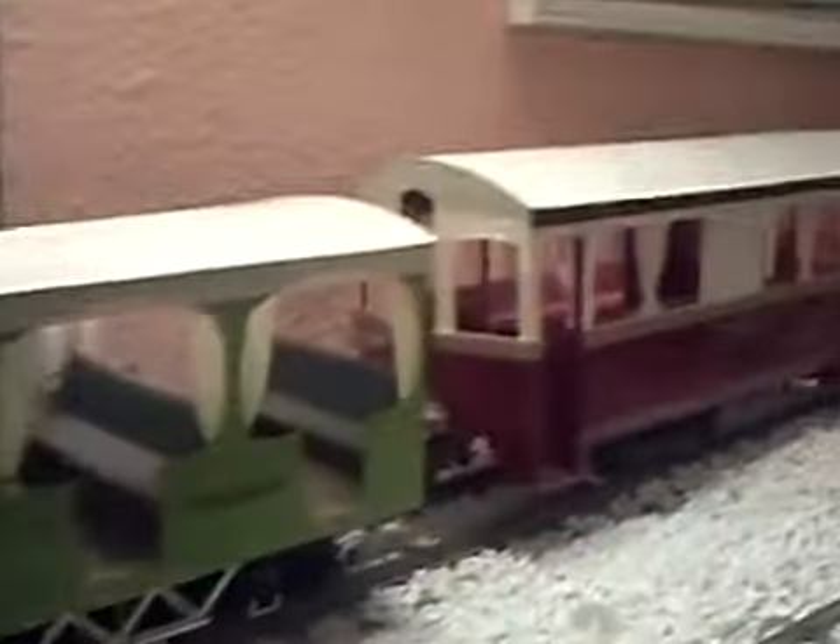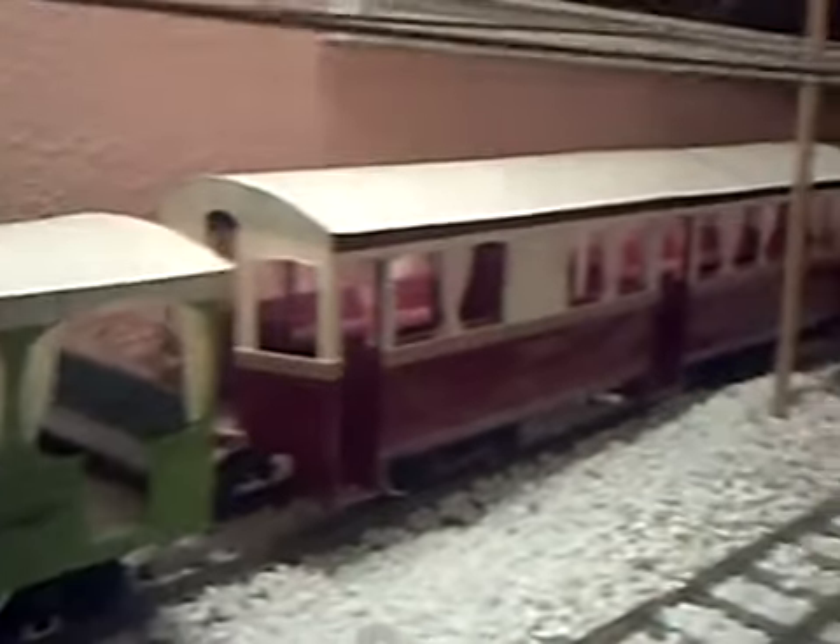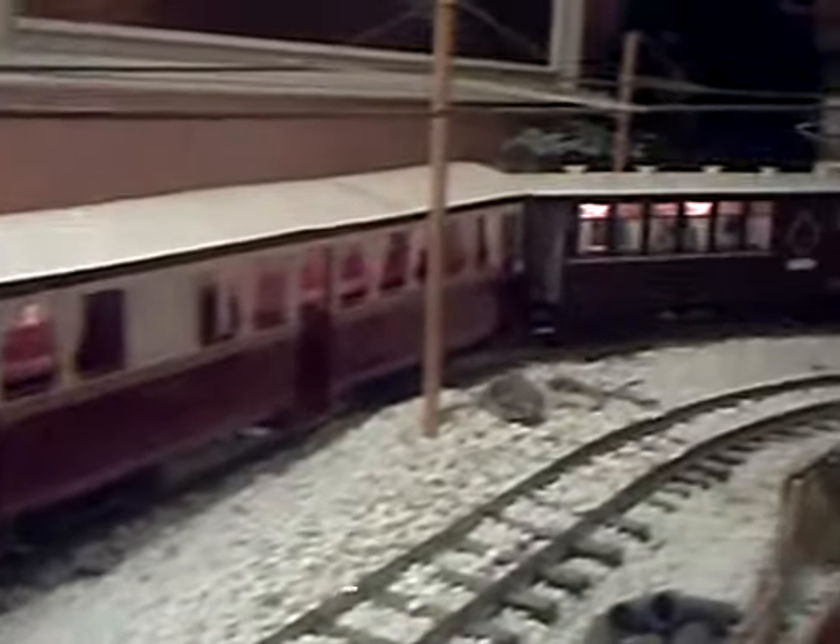I have heard tell that in very hot climates, plastic wheels and track can actually melt. Sounds bizarre, I know. But there you are. So there you have it — a train cobbled together from bits and bobs. Bye for now.